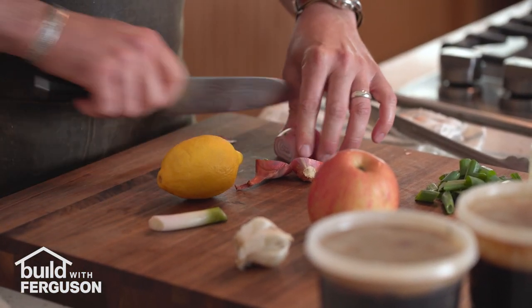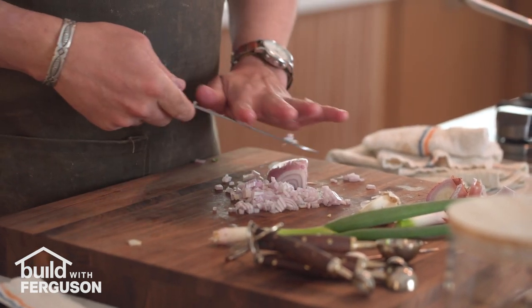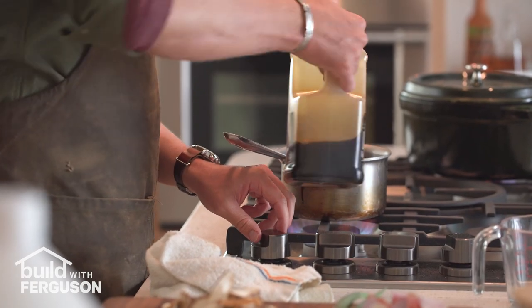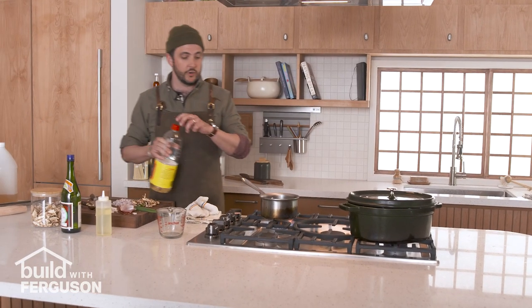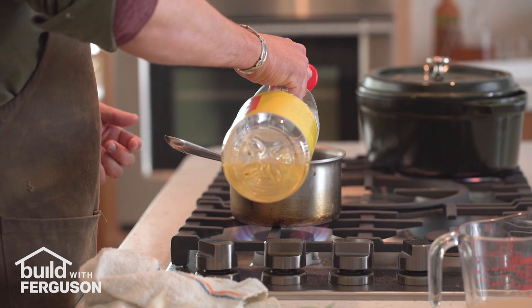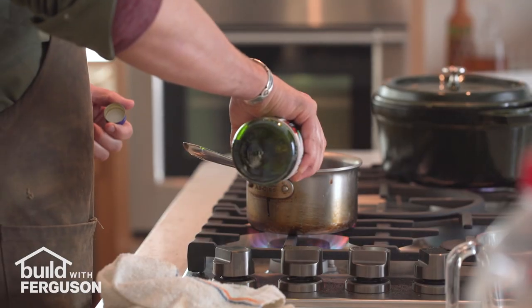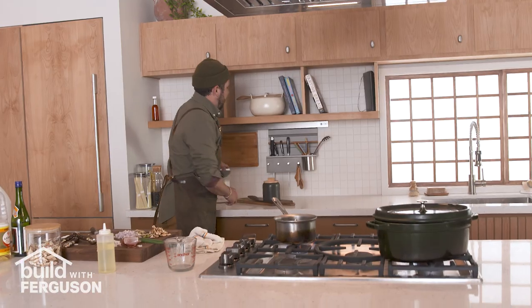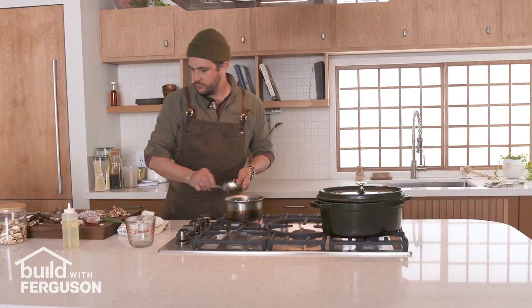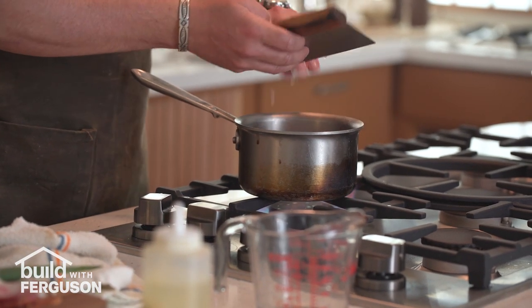For the tare sauce we're gonna dice some aromatics — some shallot, some garlic — and get some shiitake mushrooms. For this tare sauce we're gonna do equal parts soy sauce or tamari and mirin, which is a fragrant Japanese cooking wine that's sweetened. About half a cup to half a cup, and then half of that of sake — but you can just eyeball it. We're gonna add about two tablespoons of sugar, then throw in the dehydrated shiitake mushrooms, shallot, scallion, and garlic.